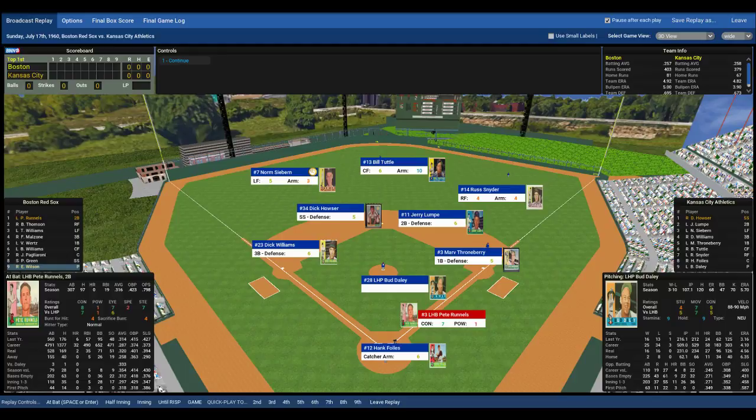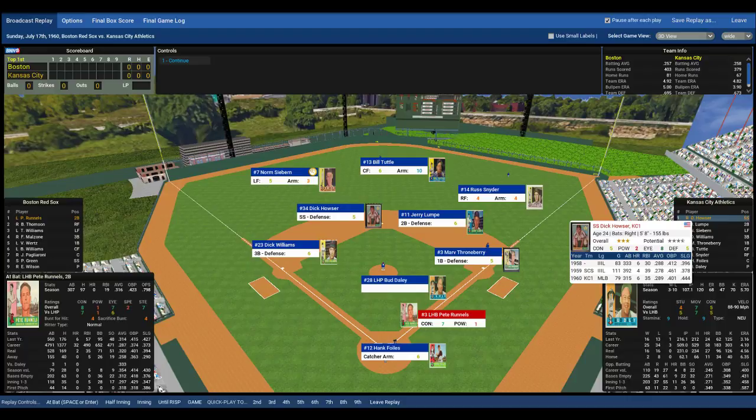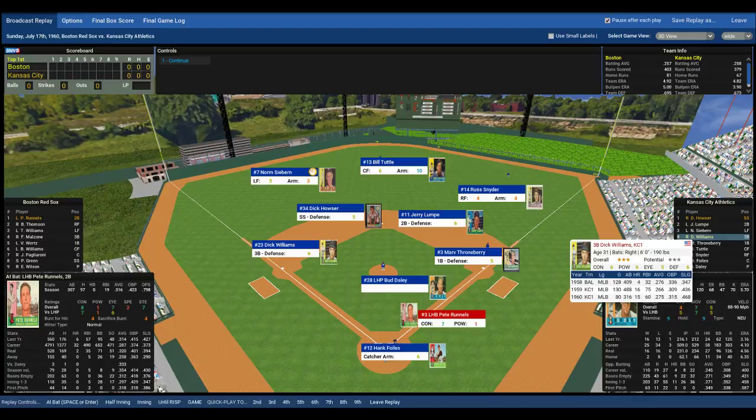Brought Earl Wilson up earlier than expected. For the Kansas City Athletics: leading off, playing shortstop, Dick Houser. Batting second, second baseman Jerry Lumpy. Batting third, left field, Norm Siebert. Batting fourth, third baseman Dick Williams, who would go on to manage the Red Sox and the 1967 Impossible Dream Team. Batting fifth, first baseman Marv Throneberry. Batting sixth, center fielder Bill Tuttle.